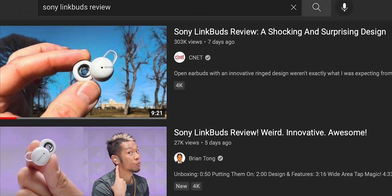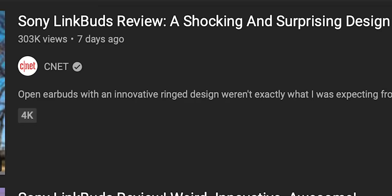So these new Sony LinkBuds — a shocking and surprising design. Weird. Innovative. Awesome. Sony LinkBuds are so cool. Alright, I guess I'll have to buy them.